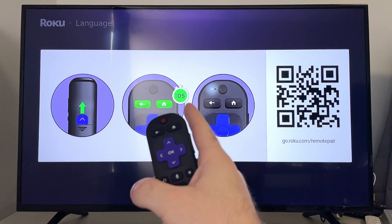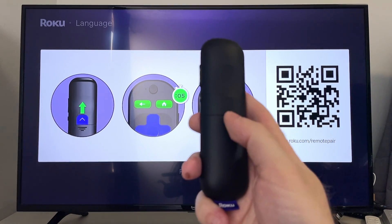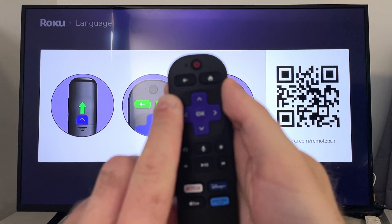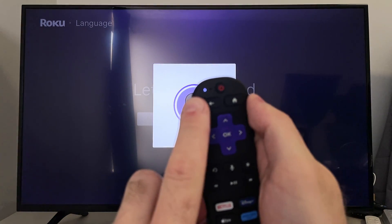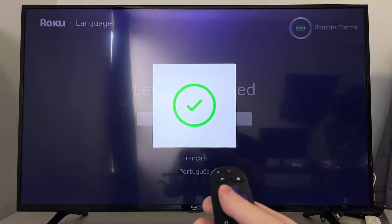Once your Roku Streaming Stick is connected to your TV, make sure you're on the correct HDMI input. Then on your Roku Remote, make sure the tab on the back is removed, and press the back button and the home button until it connects to your Roku Streaming Stick. You'll get a notification on your TV that it's connected.